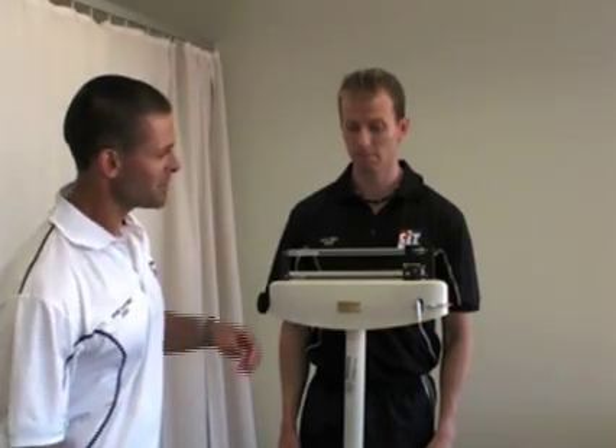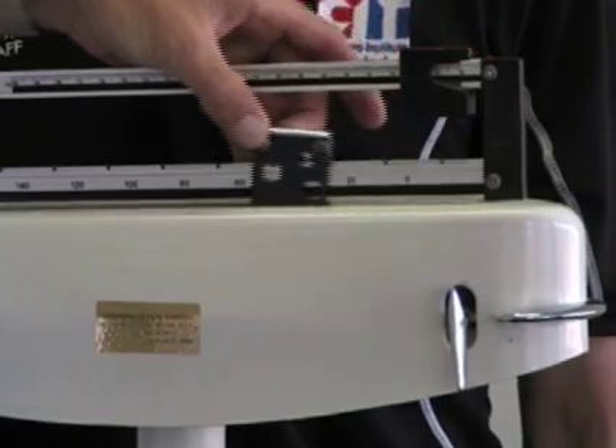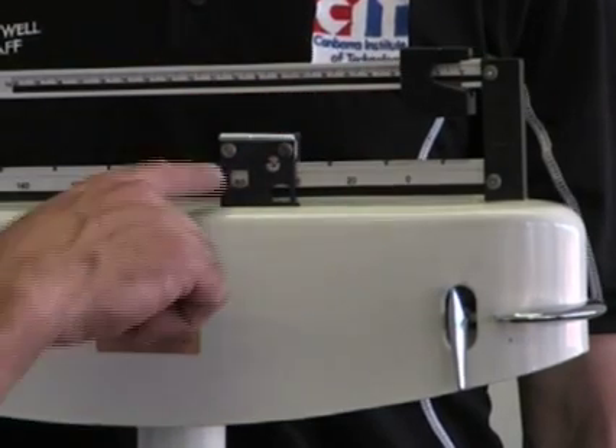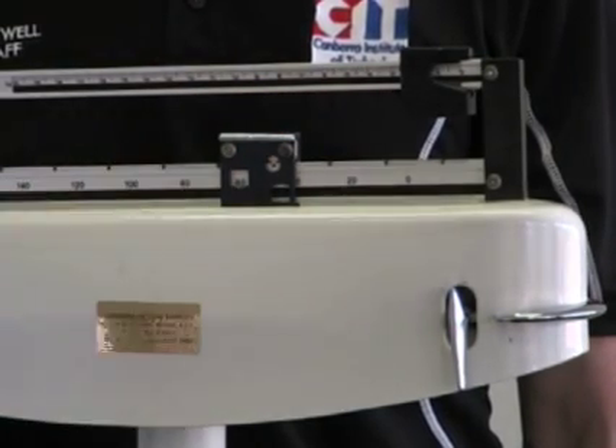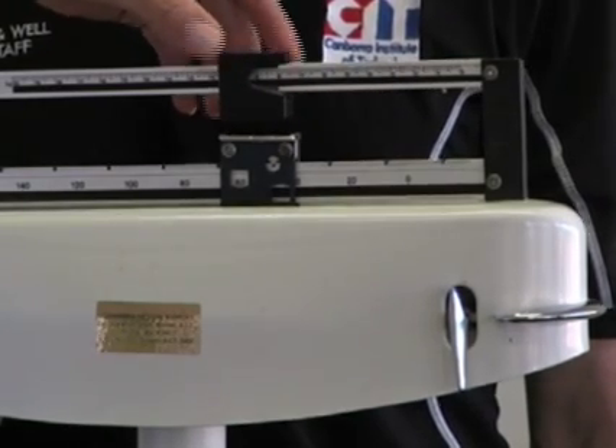So Simon, what's your weight roughly? 68 kilograms. Okay, so what I'm going to do for these bar scales is take this bottom bar across here to the 60 kilogram spot, and then take it across to roughly the 8 kilogram marker on here.